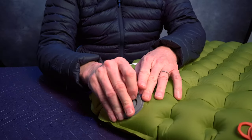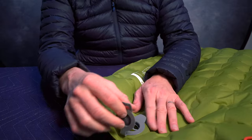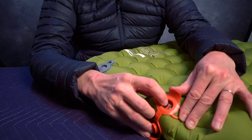This mat has a dual valve system. One valve will let all the air out quickly. The other valve has a back-check valve on it so that you can only let air in and you can't let air out. The nice thing about that back-check valve is I'm able to just barely push on it a little bit when I'm laying on the mat so that I can adjust the softness to make it comfortable for me.